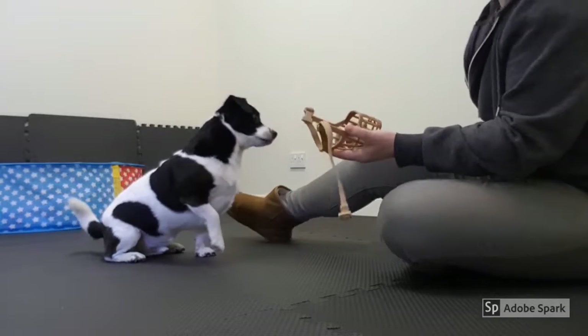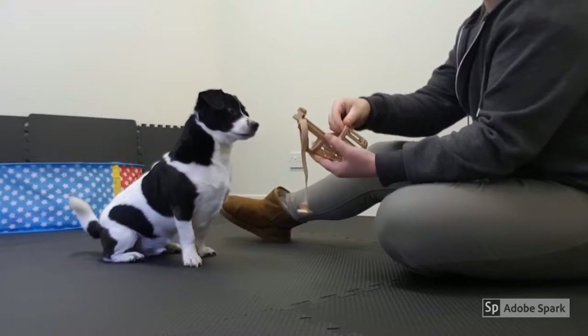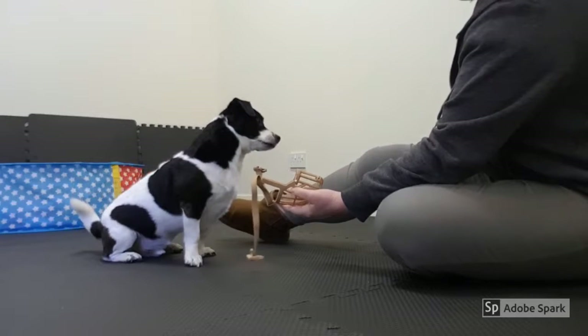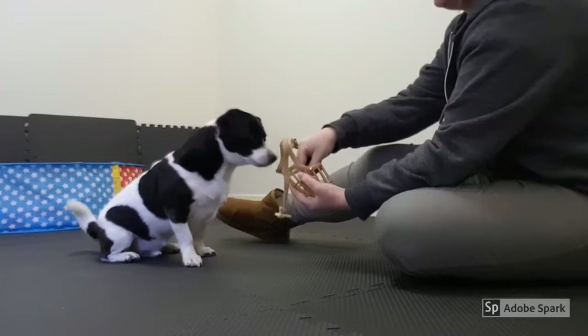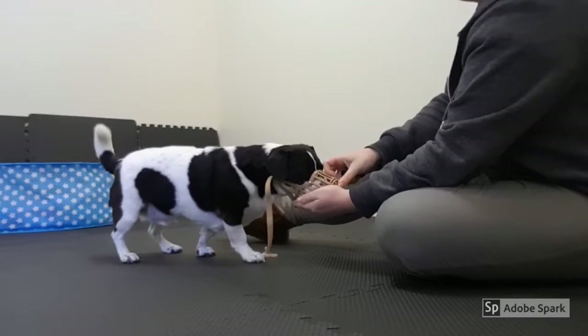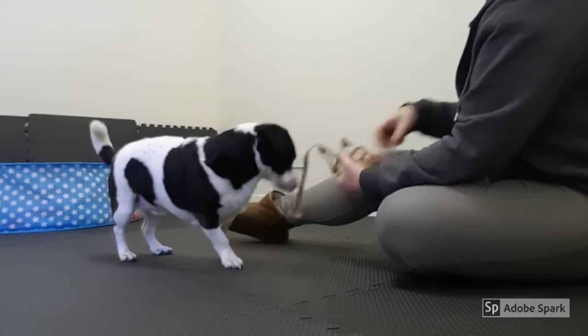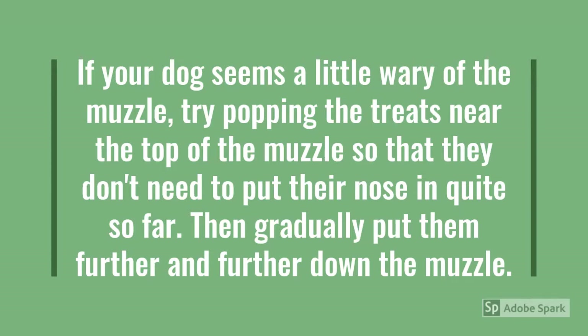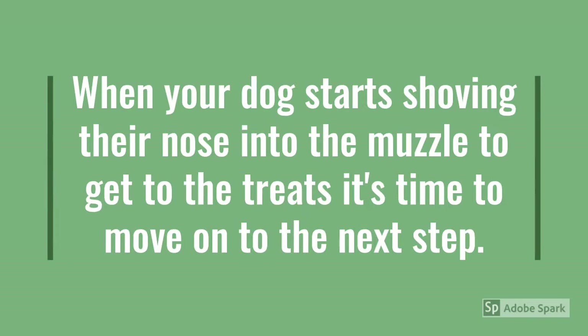Now we're moving things on a bit. He's quite happy sniffing at the basket muzzle and he's not frightened of it. What I'm doing is cupping it in my hand and popping a couple of treats in there, and then he's just sticking his nose in to get the treats. I'm not actually marking this — it's fairly obvious to him that he has to put his nose in there to get the treats and that it's rewarding to do that. Eventually he chooses to put his nose in there when there's no treat in there, which is awesome. If your dog seems a little wary of the muzzle, try popping the treats near the top of the muzzle so they don't need to put their nose in quite so far, then gradually put them further and further down the muzzle. When your dog starts shoving their nose into the muzzle to get to the treats, it's time to move on to the next step.